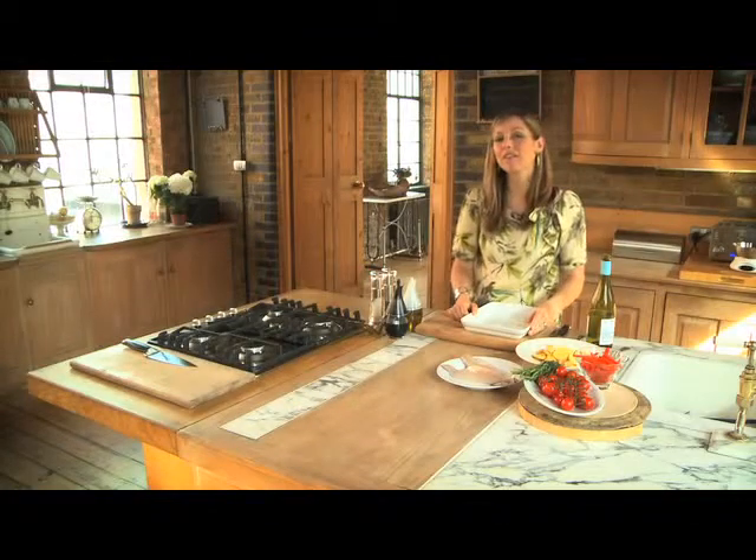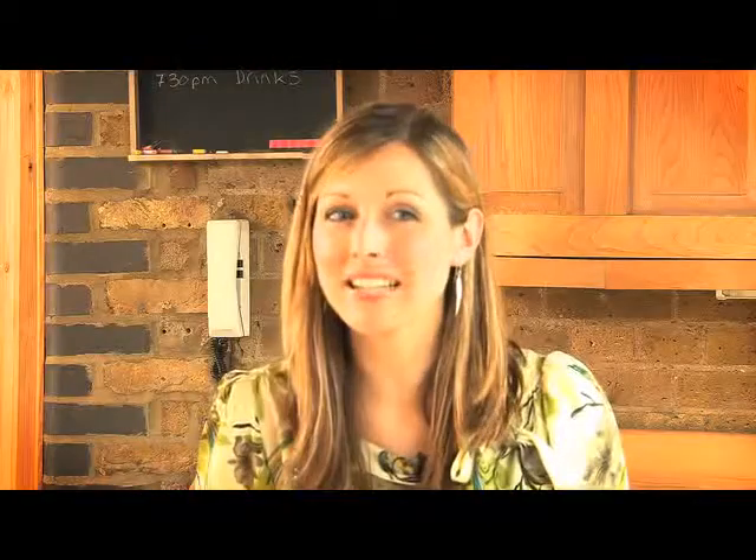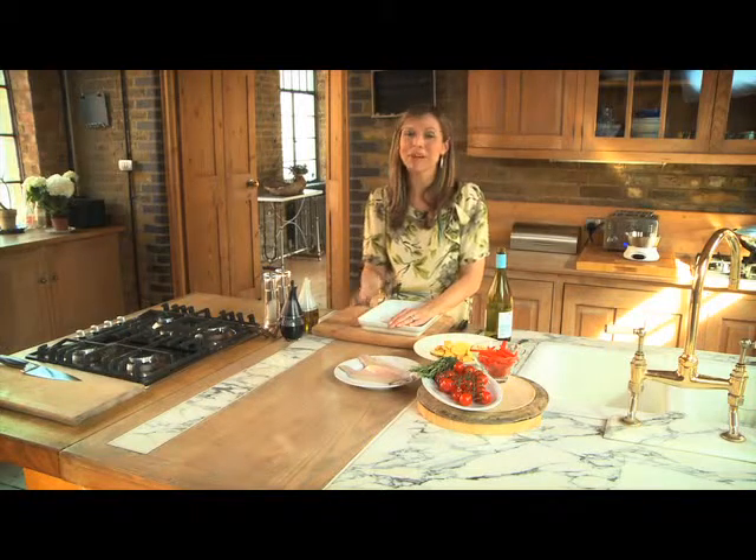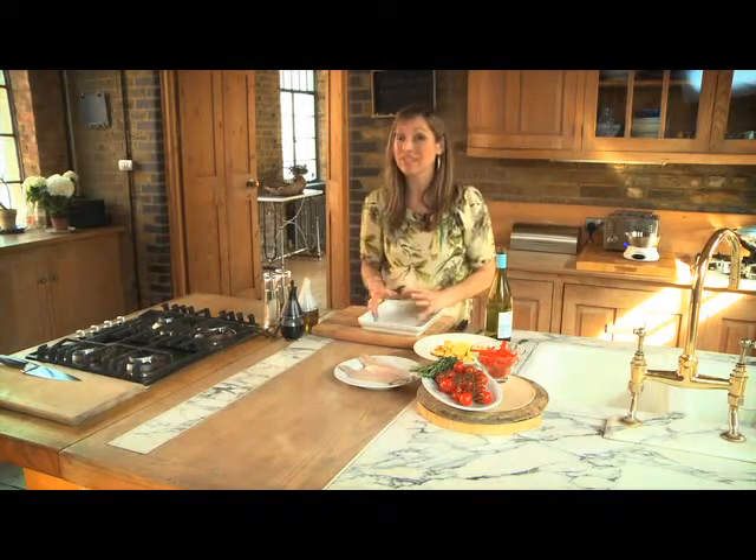Hi, I'm Jo Pratt and I'm going to show you how to make a very elegant and perfectly seasoned baked sea bass with crispy potatoes and vine tomatoes. Now if you're a fan of entertaining but don't like being stuck in the kitchen while everybody else is out having fun, this is definitely the dish for you.